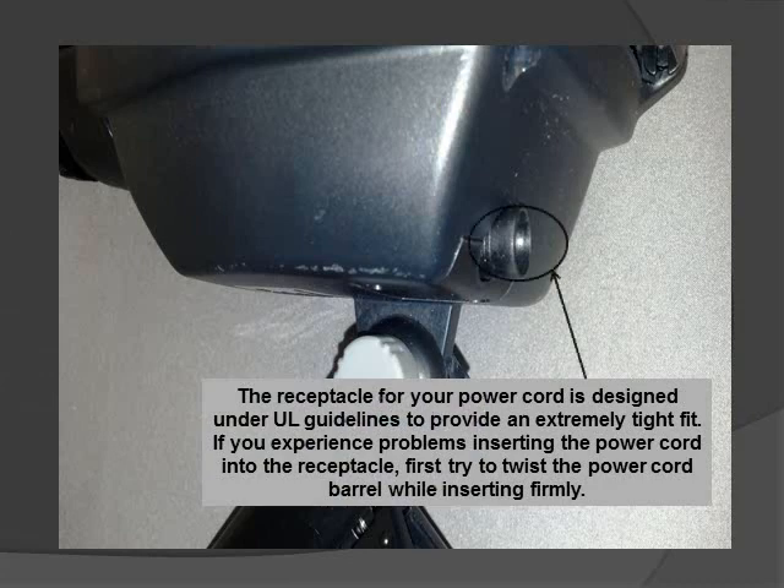The receptacle for your power cord is designed under Underwriters Laboratory guidelines to provide an extremely tight fit. If you experience problems inserting the power cord into the receptacle, first try to twist the power cord barrel while inserting it firmly into the receptacle. Some force will be required.